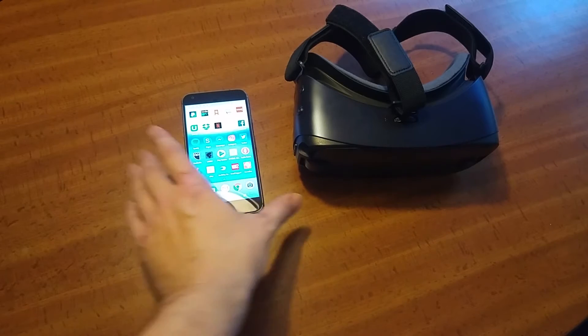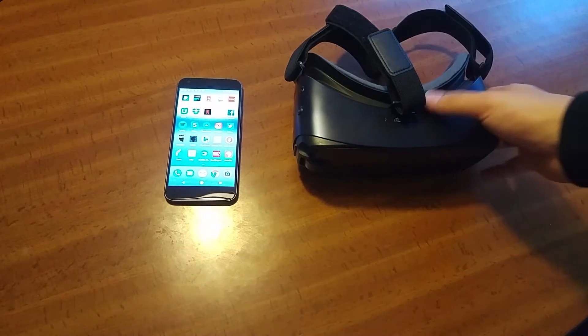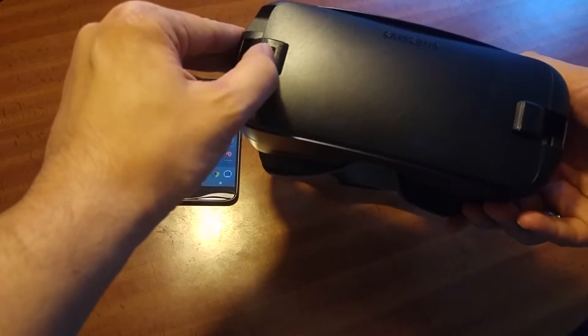Welcome to this video where I'm going to test if the Pixel XL fits into the Samsung Gear VR — the latest version. You might have the Gear VR because you got a Note 7, but now you had to give it back.